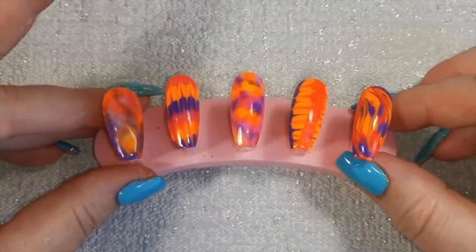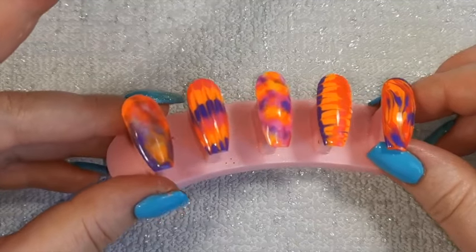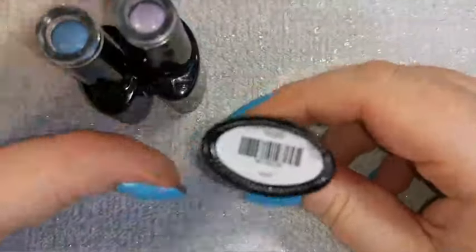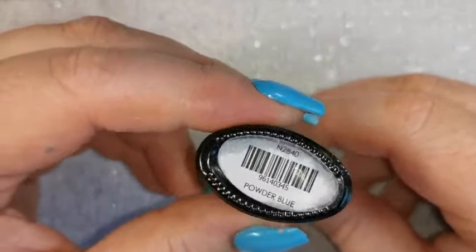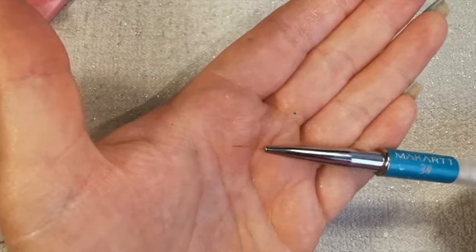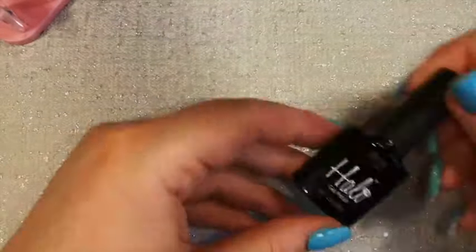Today we're going to be doing these five looks which I posted on my Instagram the other day, so you may have already seen them. It's kind of like five different marbly, tie-dye effects using a couple of different techniques. For the demo I'm using Halo gel polish in Mint, My Angel, and Powder Blue so you can see them with lighter colors. I'm using Stiletto clear full cover tips, a striping brush, and some alcohol.